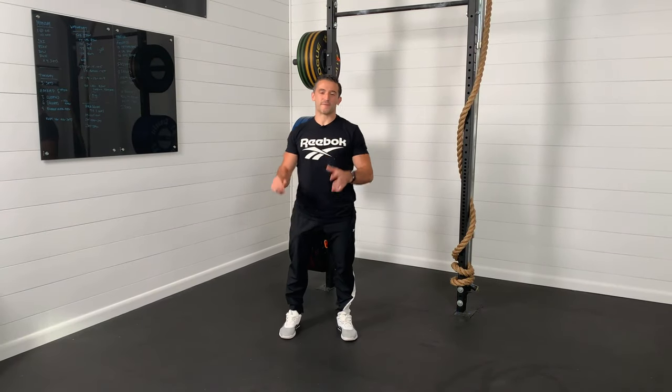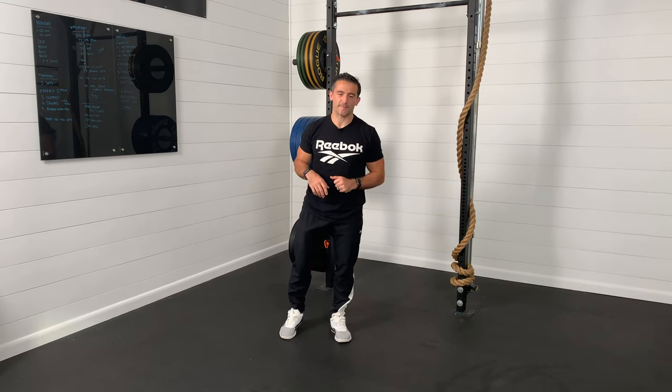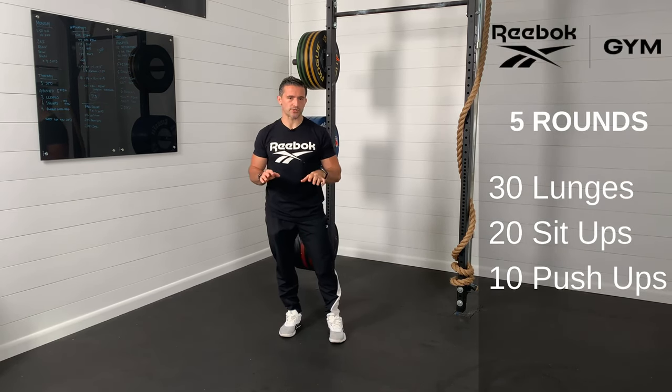Hey guys, Austin Maliolo of the Reebok Training Center breaking down the Roadrunner Workout of the Week. We have a simple one on paper, but it's going to be spicy. It's going to be 5 rounds of 30 lunges, 20 sit-ups, 10 push-ups.